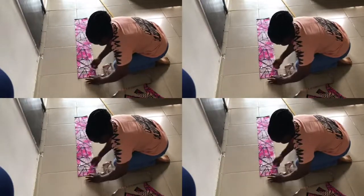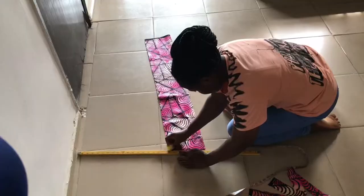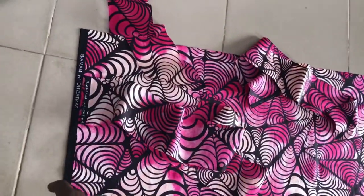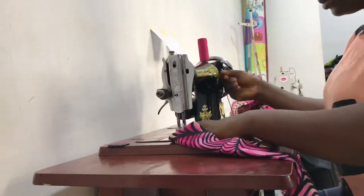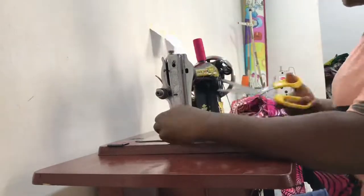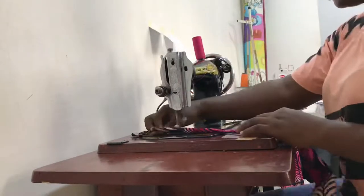I'm drafting out the shaping — the neckline and the shoulder slant — then I cut out the pieces for the belt. Right now I'm working on the belt, and the next thing I'll do is hem the base and also the sides of the apron cape.